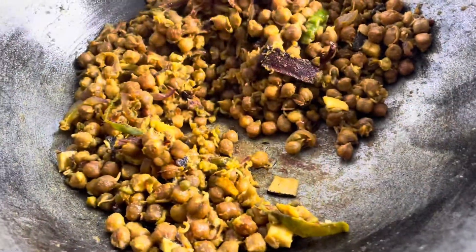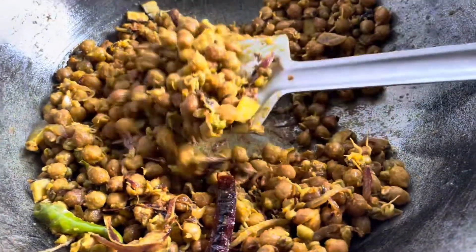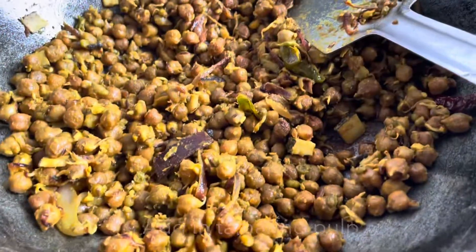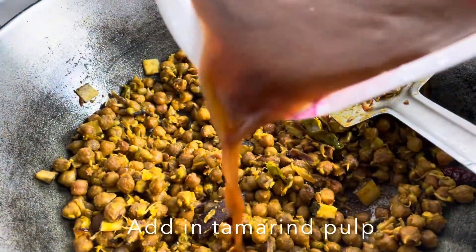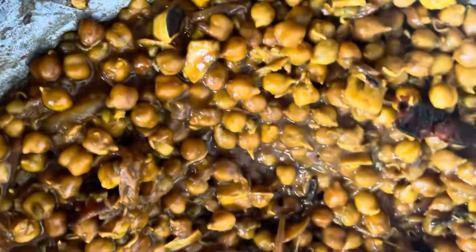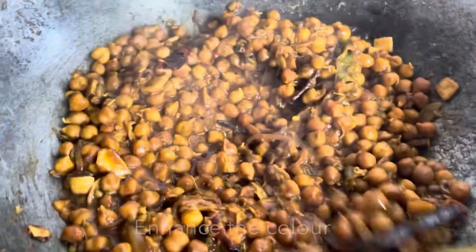Here we will also fry it. This looks like it's done. I'll drain all this.